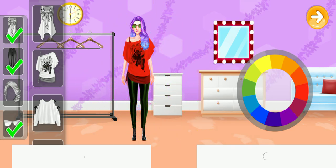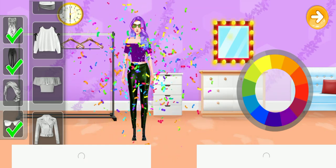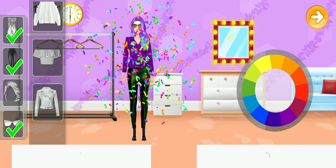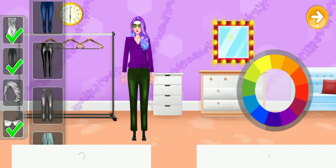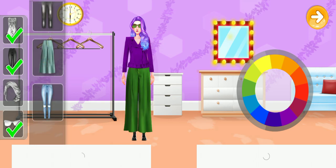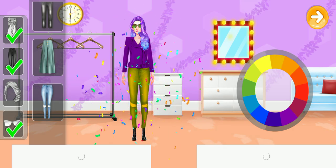Let's choose a color. Now let's choose a color. The color matches well. Nice color! Let's choose a color.